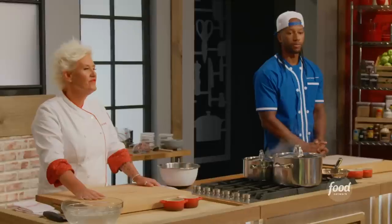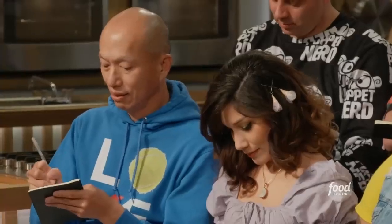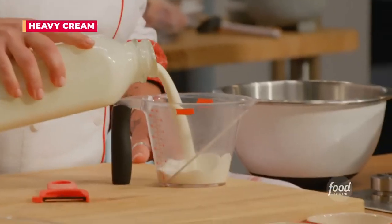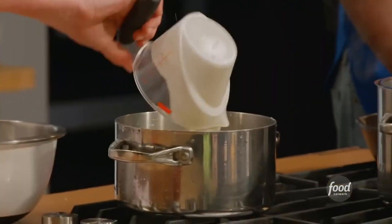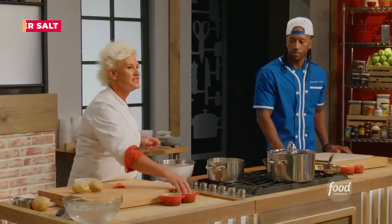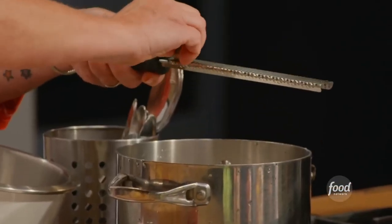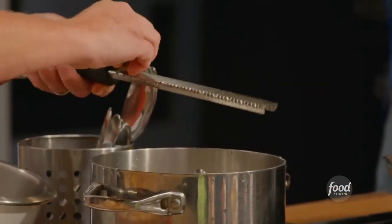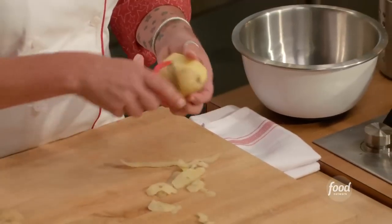We are going to start off with the dauphinoise potatoes — it's a very fancy name for cheesy scalloped potatoes. We're going to start off in a pan with one cup of heavy cream and one cup of milk right into our little pot. We're going to season it with some salt and nutmeg — a little bit goes a long way. These potatoes are called Yukon Gold potatoes. They have a really yellow interior and they're kind of really creamy when they're cooked.